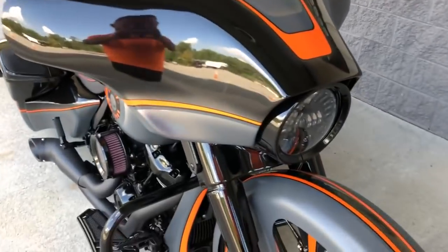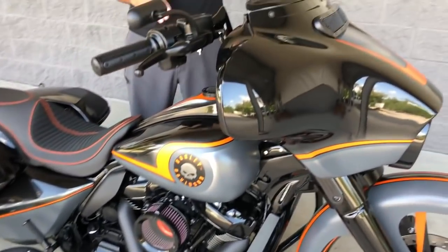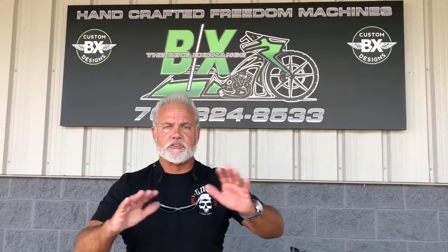Upgraded windshield trim. This is a rake fairing on this bike. When you put a 26 on here, the only way you're going to do it is that that headlight is not aiming to the sky. We see these bikes at a lot of shows — I appreciate guys that are trying to do it, but when you're going to do it the right way, do it the right way. Call us and let us get it done for you.